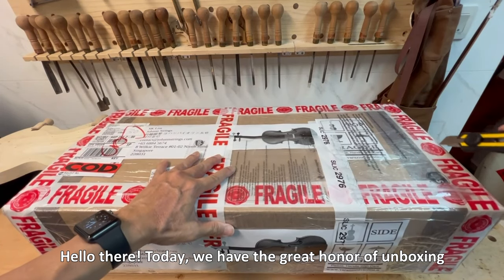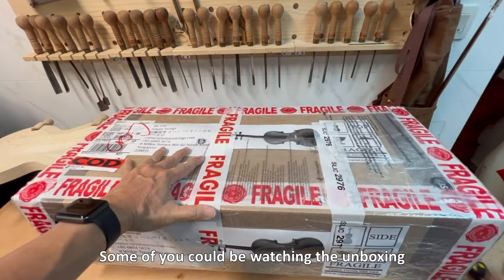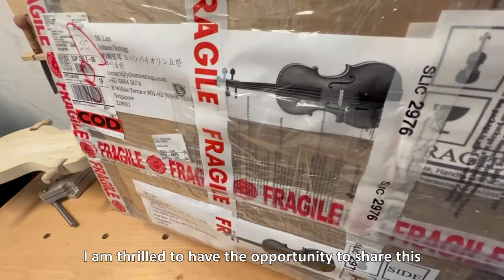Hello there! Today, we have the great honor of unboxing and showing off a brand new handcrafted violin made by Cremona region-based violin maker, Giovanni Verrazzani. Some of you could be watching the unboxing of an Italian violin for the first time. I am thrilled to have the opportunity to share this exciting moment with all of you.